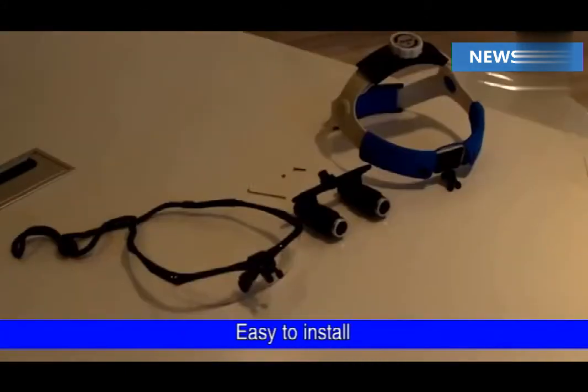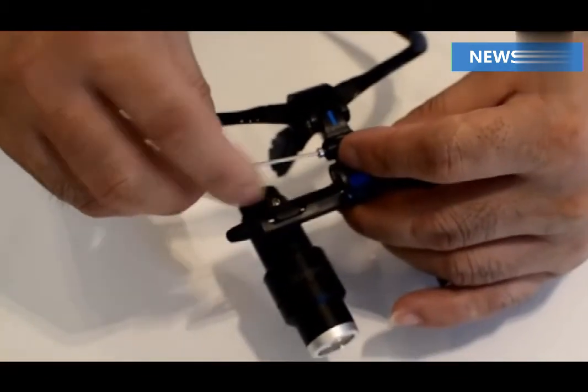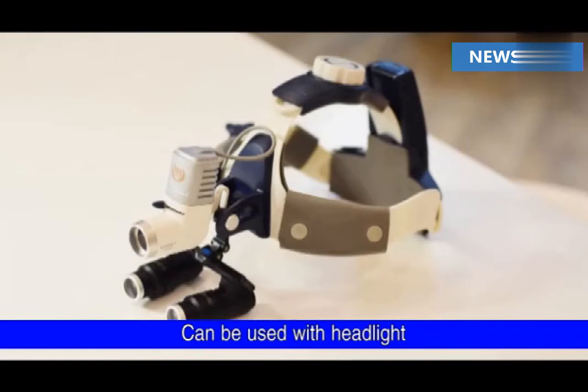Easy to install. Can be used with headlight.